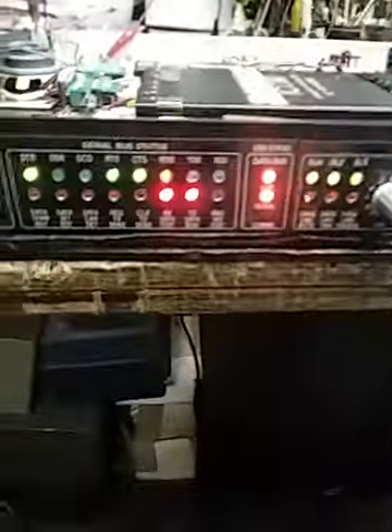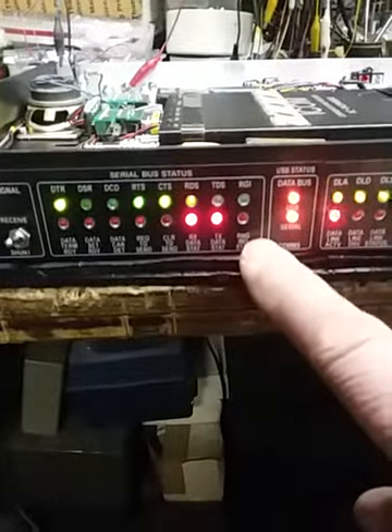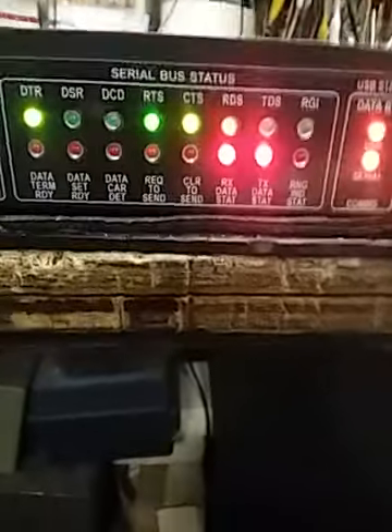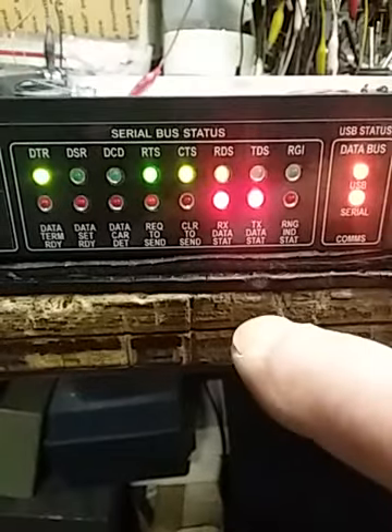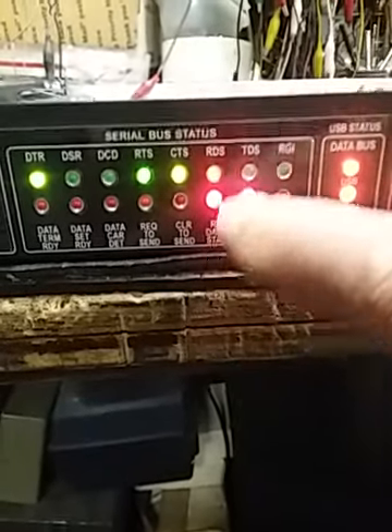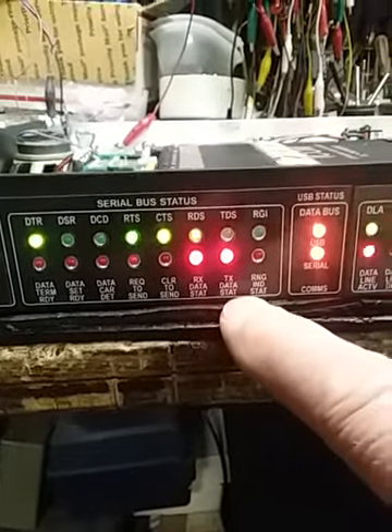Up front where we did the breakout, as you can see, we have the status of all the serial components. Right now you see the received data flashing away in the ones or zero on state.